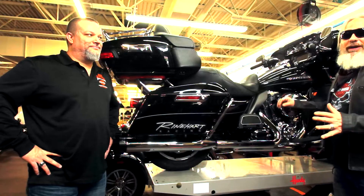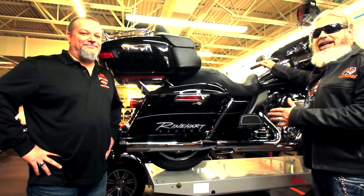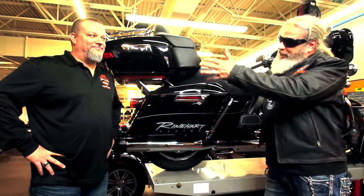All right, this is really cool. Up on the lift at Fox River Harley-Davidson is the kick-ass 2016 Ultra Limited that they've put together for this year's riding season for me. And we're talking with Brian.